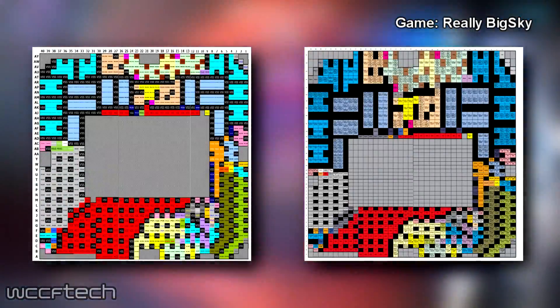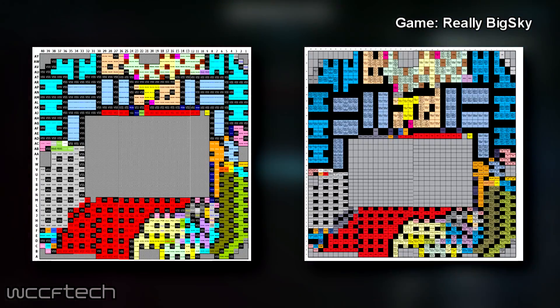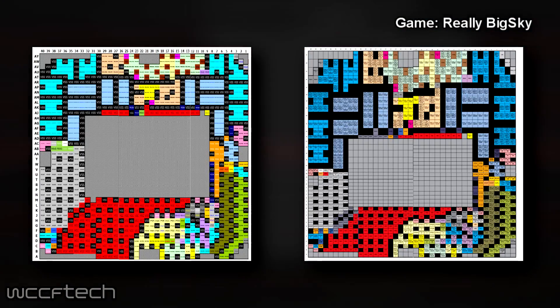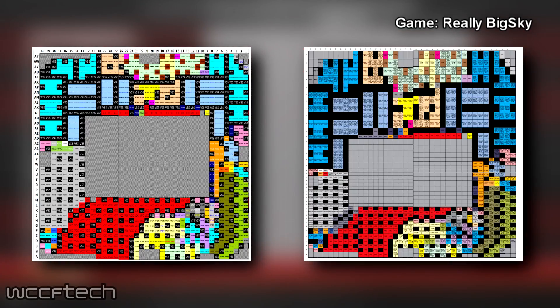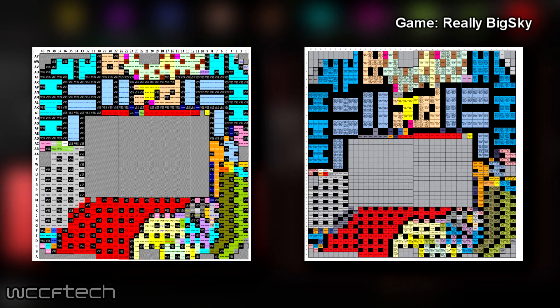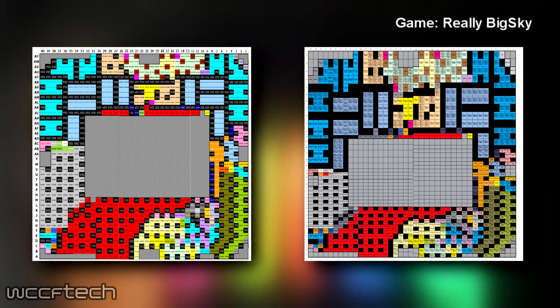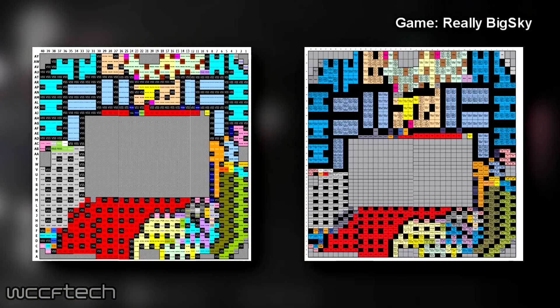When compared, the Coffee Lake processors have 391 VSS or ground pins, which is an increase of 14 compared to Kaby Lake; 146 VCC electrical pins, which is an increase of 18 pins compared to Kaby Lake as well; and about 25 pins that are reserved, a decrease of 21 pins from the 46 reserved on Kaby Lake.